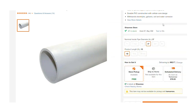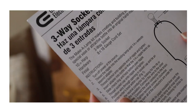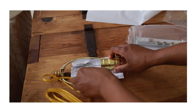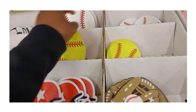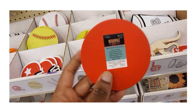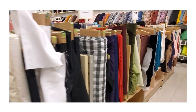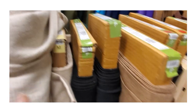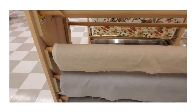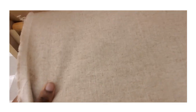I chose PVC pipe that was three inches in diameter and 10 feet long. I also picked up a wooden disc for the base of the lamp and a lamp kit — I already had one from Amazon but wanted a backup. The other really important component is the fabric. I knew I wanted a neutral colored linen, though it didn't need to match the original lamp exactly since this is inspired by, not a copy of, that piece.